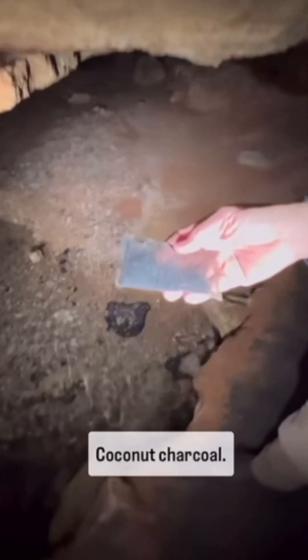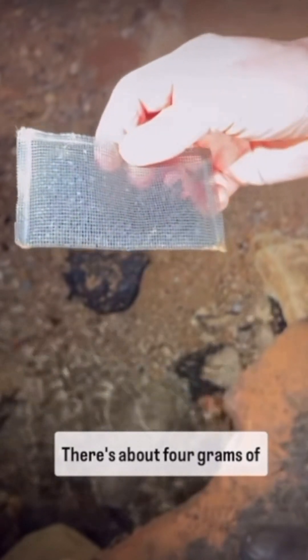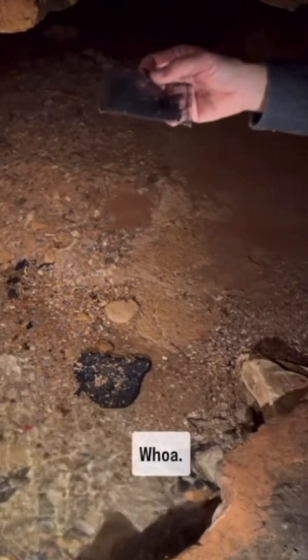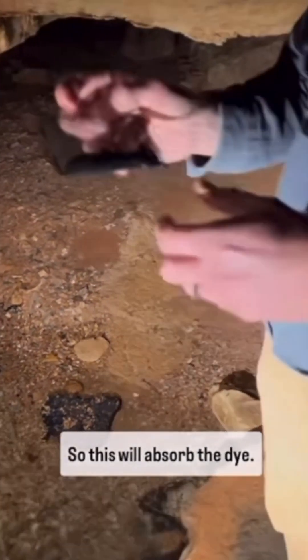This is activated carbon — coconut charcoal. There's about four grams of coconut charcoal in there. It has about an acre of surface area for dye to absorb to. So this will absorb the dye.